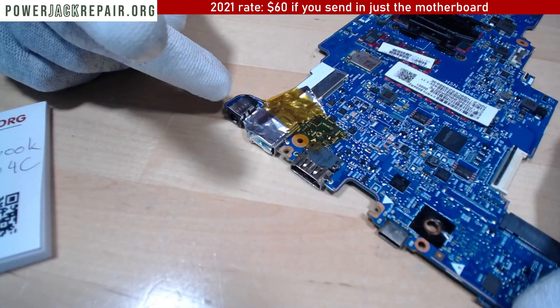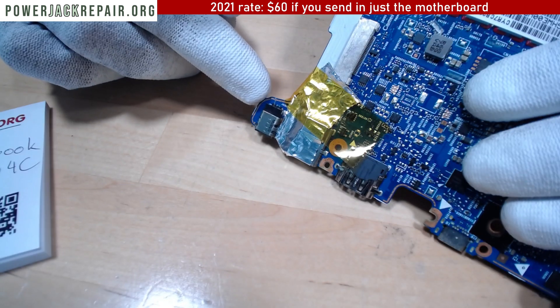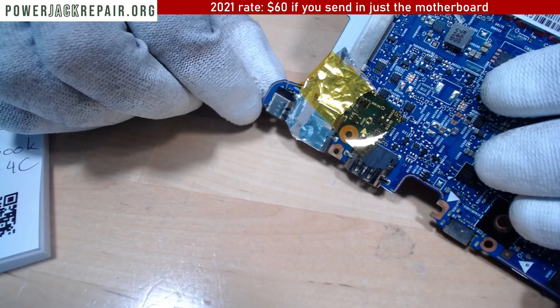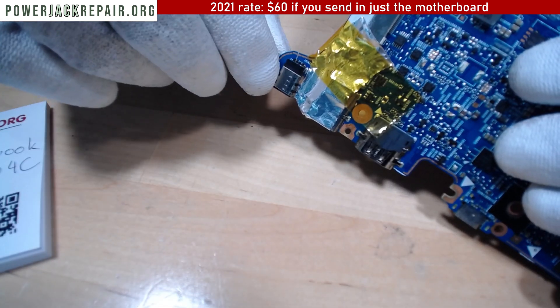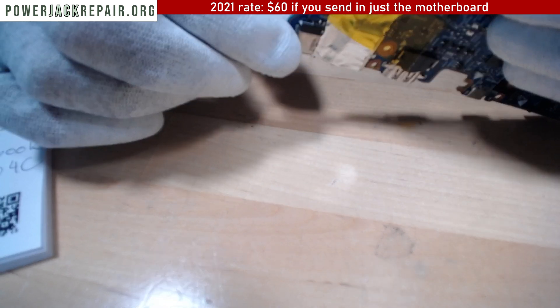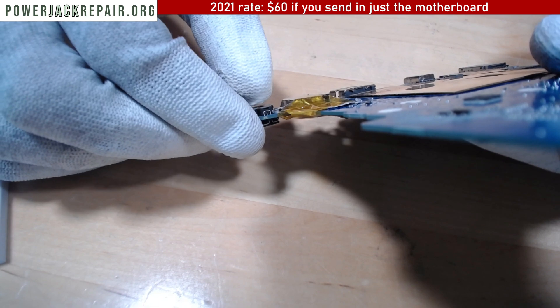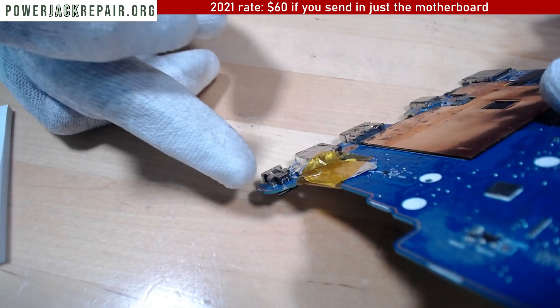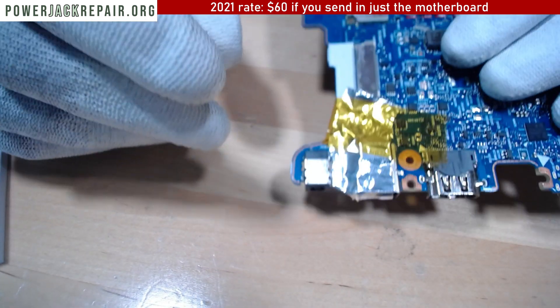If you look closer right here, you will see that there is a crack right here on the outside of the connector. And you can see when I move it up and down the whole thing basically moves. So when I'm going to be taking this guy off the motherboard, this part of the motherboard is going to come off together with the jack.